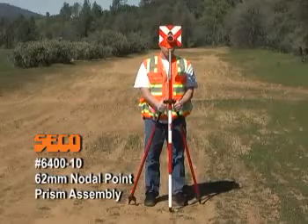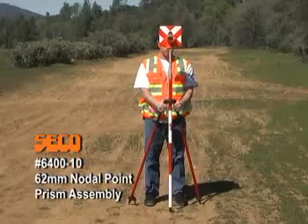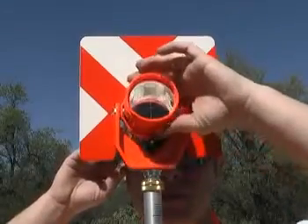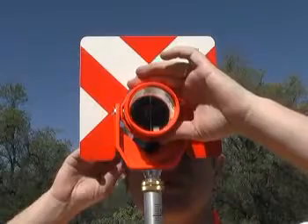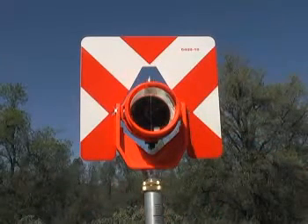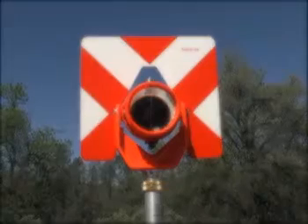Every feature on Seiko's 6400-10 62mm nodal prism assembly works to give you superior pointing precision. Key to the design is its polycarbonate tilting holder, featuring three prism offset positions.